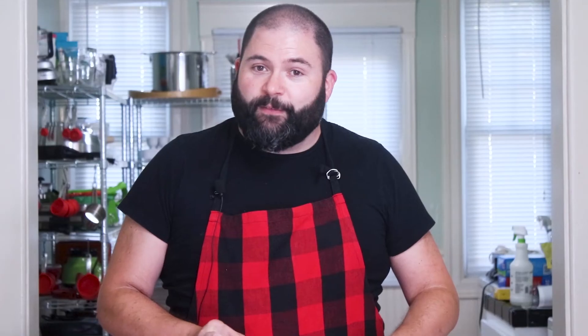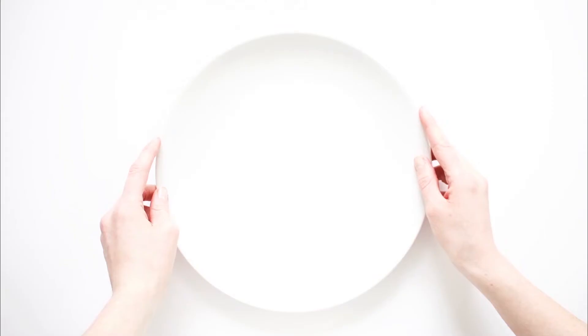That concludes our tutorial on how to scrape a vanilla bean. Thanks for joining us and we'll see you next time. Thanks a lot, bye bye.